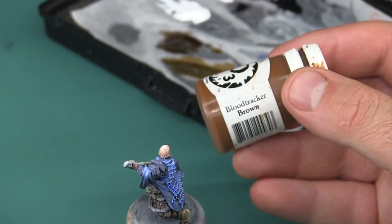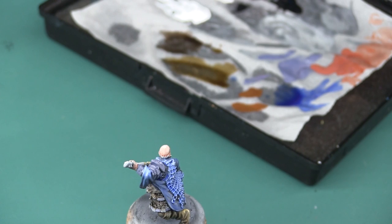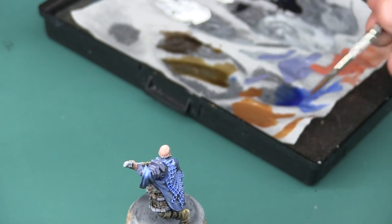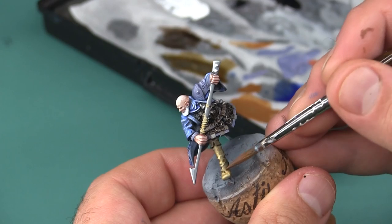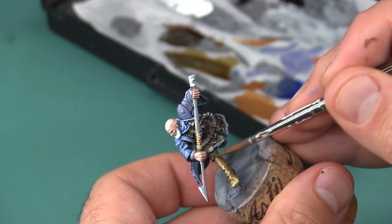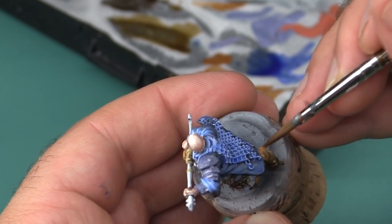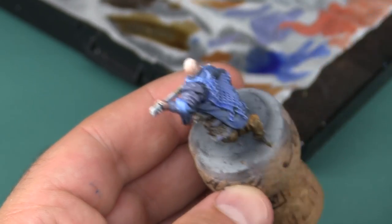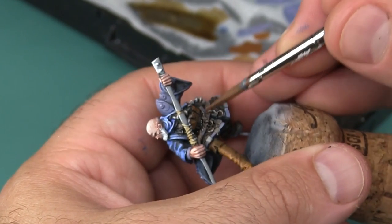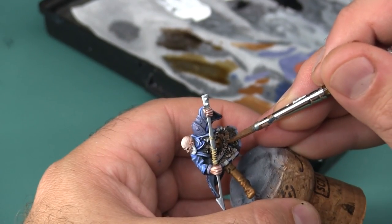I'm going to use some P3 Blood Tracker Brown to bring a much warmer, higher saturation brown into his boots. The color palette between his boots and the rest of his clothing — basically anything that's not blue — just isn't varied enough, so I want to make his boots a little warmer so that something is a little more distinct. I'm primarily using this on the shadowed side of the boots so the really bright highlights stay intact. Grayscale also has a couple of leather pouches on his chest that I'll hit with this color — they don't need to be very bright since they're in the shadow of his arms, right behind the spear.